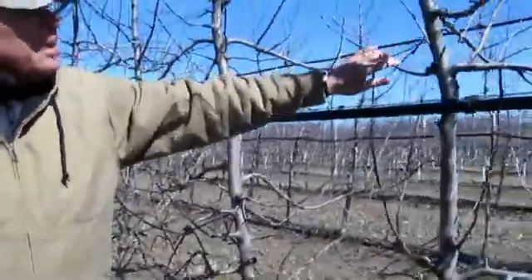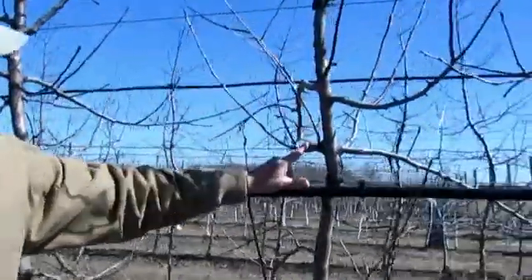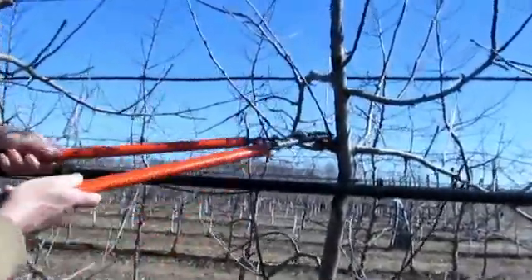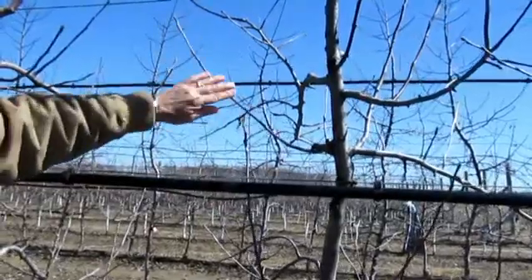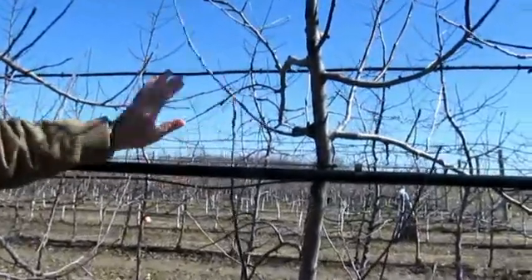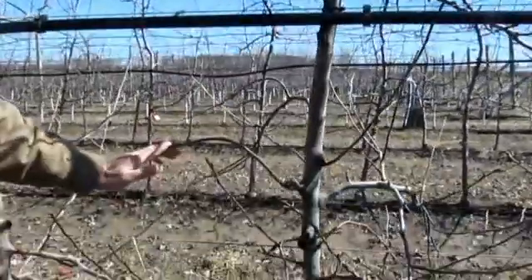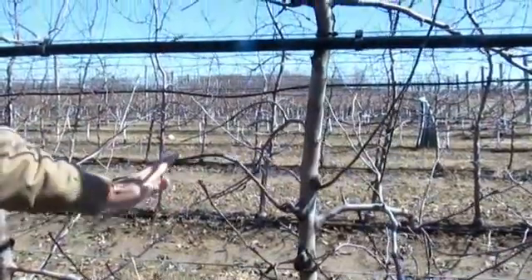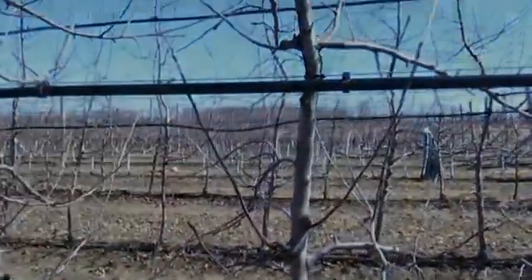Sometimes it doesn't happen — you'll get a bud like this one here that forces strong vertical growth, particularly the one that goes straight up. We certainly don't want that one; this needs to be brought down below the horizontal. This one did the same sort of thing, so occasionally we do have that problem that has to be trained as they're starting to grow during the summer.